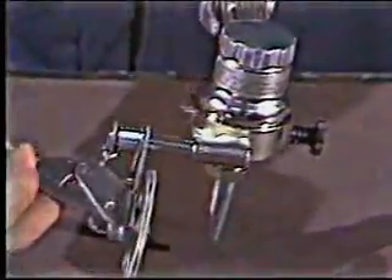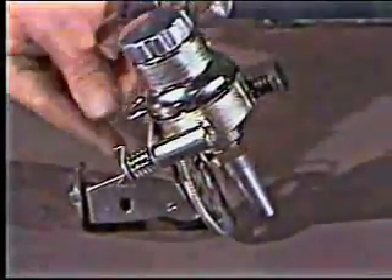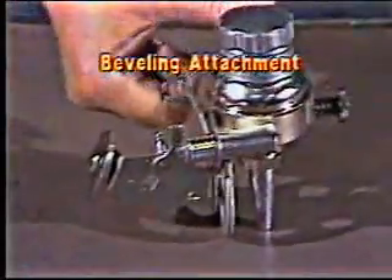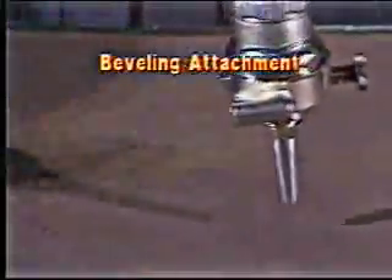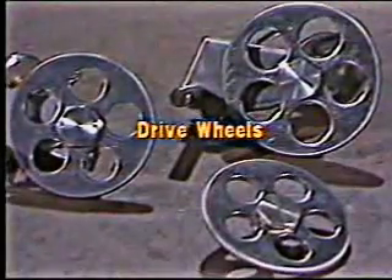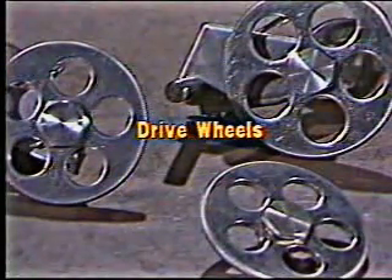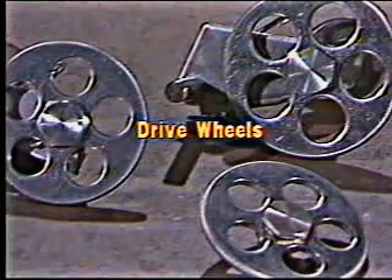In addition to straight-line and 22-degree bevel cutting, you can bevel up to 45 degrees. The beveling attachment starts at 21 degrees and goes up to 45 degrees, giving you an overlapping range with the straight-line attachment. The rugged drive wheels on both the straight-line and bevel attachments give you about 24 hours of continuous burn time on 2-inch steel.